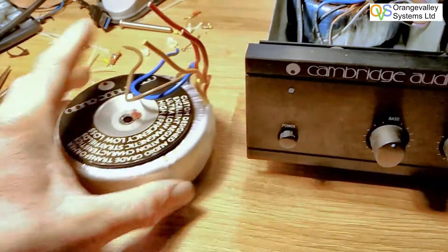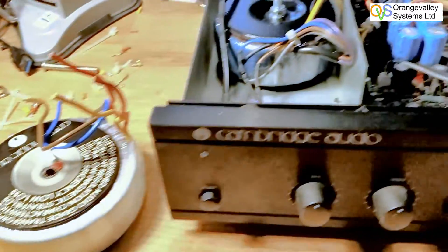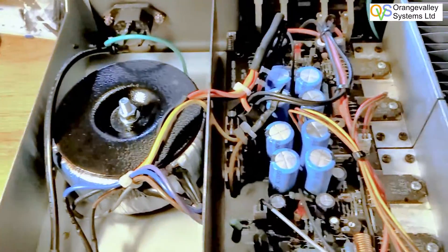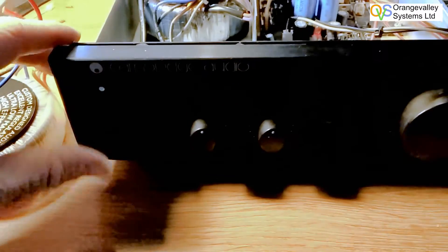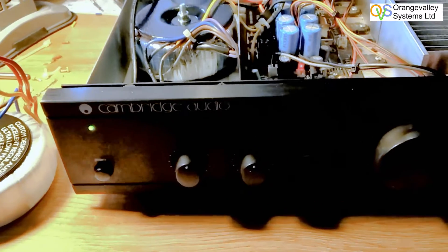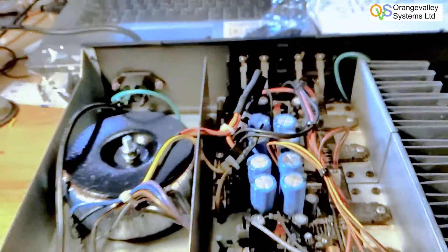This is the old transformer — there's nothing obviously burnt on it, but the primary winding is definitely open circuit. I fitted in the replacement one and it all seems to work fine. Turn it on, it actually switches on, and I put some audio through it and it sounds okay. So that was fixed.